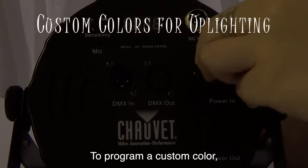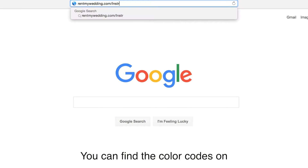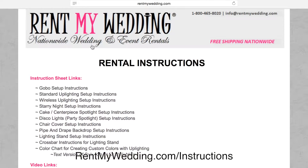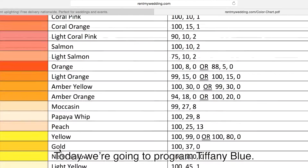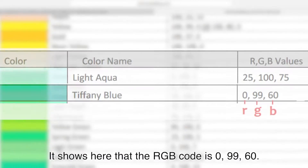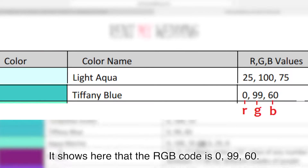To program a custom color, you'll just need to enter the code for your color. You can find the color codes on our website at rentmywedding.com/instructions. Today we're going to program Tiffany Blue. The RGB code is 0, 99, and 60.